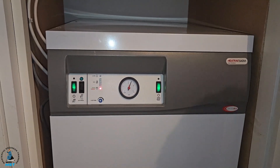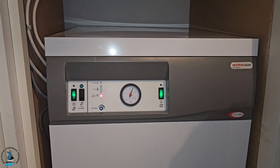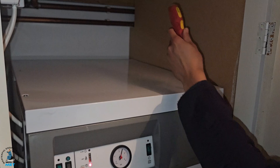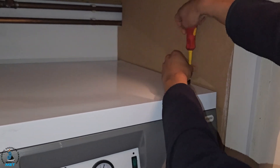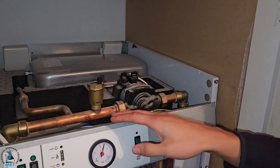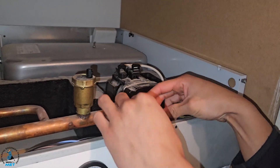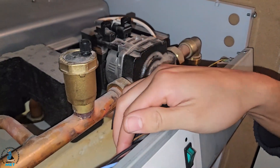Because it might be a circulation problem, I'm going to check that the pump is getting power, and if it is getting power, then see if it's actually working. So we'll get the cover off and investigate that. I'm going to remove the screws on either side, then this lifts up. We'll remove this cover and trace the wire through — you can see that the brown wire goes down here and connects.